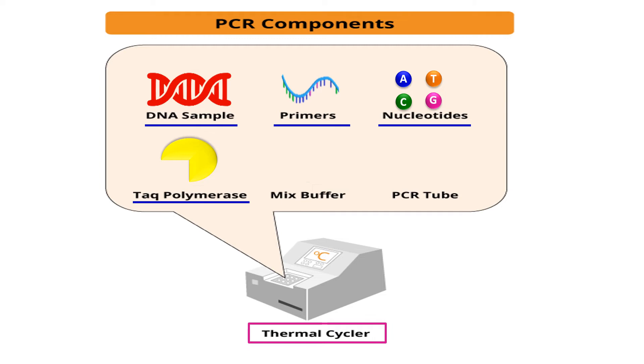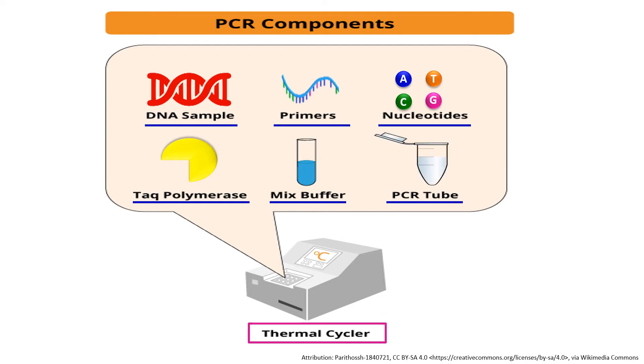Taq polymerase works at 72 degrees centigrade. We also need a buffer, because this technique deals with DNA and enzymes — we need the buffer to maintain the pH and to provide an environment so that our DNA sample does not get degraded. Finally, we need a PCR tube in which all these components are placed and the technique is carried out.